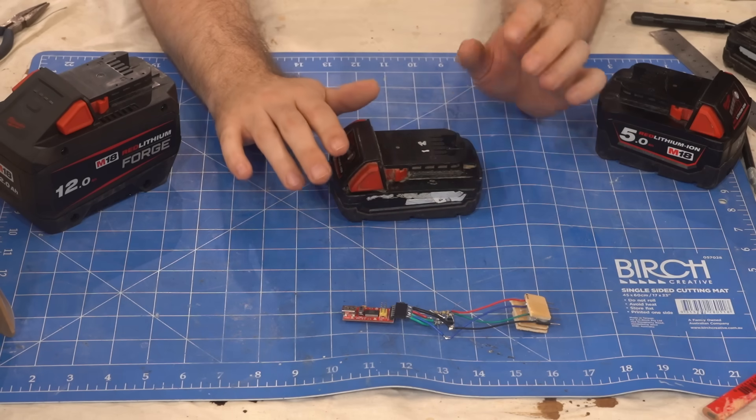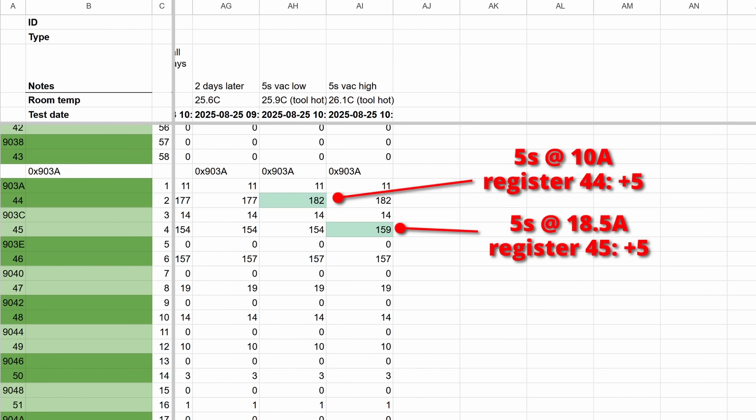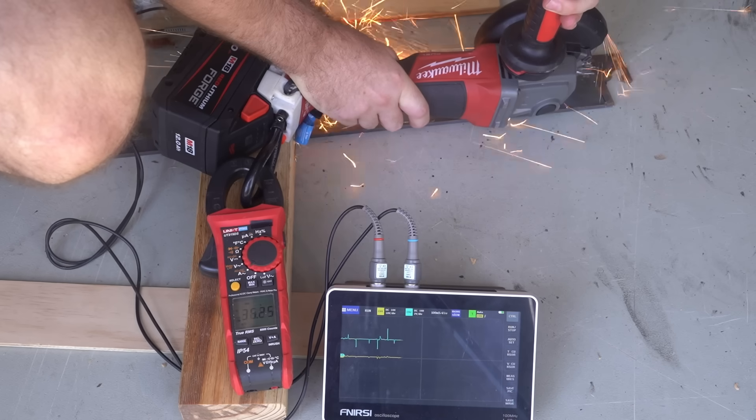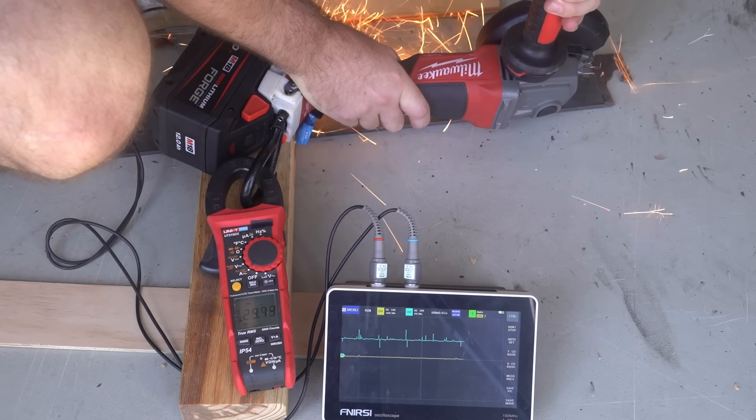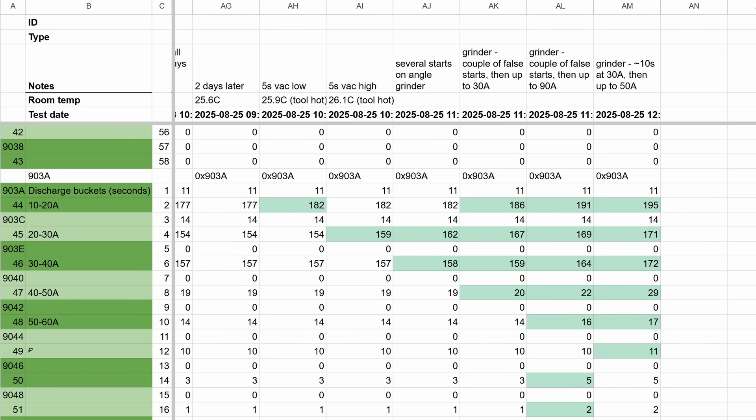Further down the list was something even more interesting. 10 amp runs increased this register by the number of seconds the tool was on, whilst 18.5 amp runs increased the next register. Using my angle grinder to hold the battery at higher currents revealed that they're storing total discharge time in roughly 10 amp buckets.